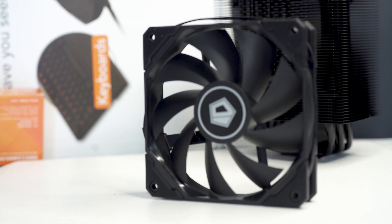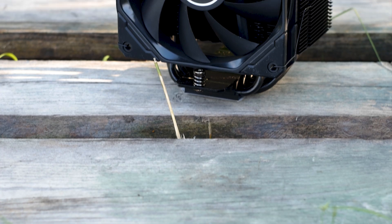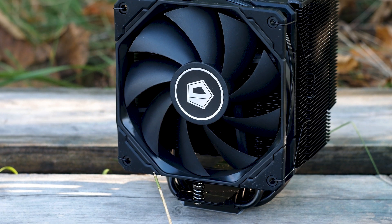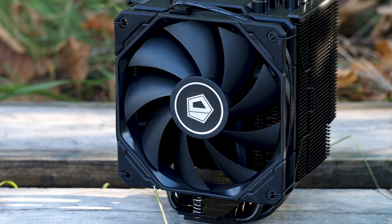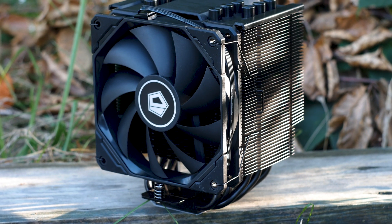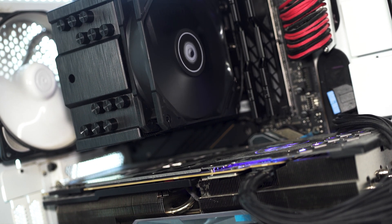The CPU cooler uses a single 120mm fan that has a maximum speed of 1800 RPM, and it matches the all-black design of the heatsink. When it comes to pricing, this CPU cooler can be had for no less than $50 USD at the time of this review, which is not a bad price, especially for what you get in terms of features and design.